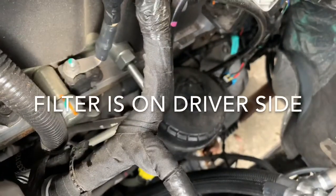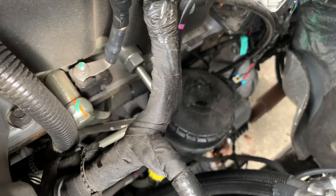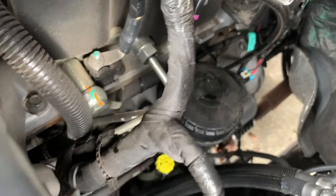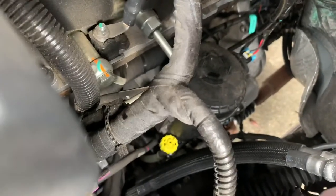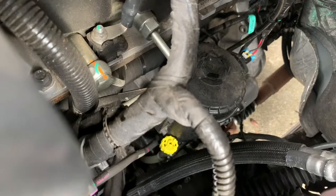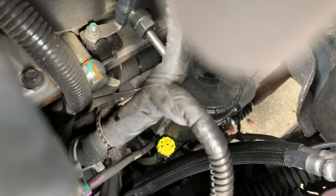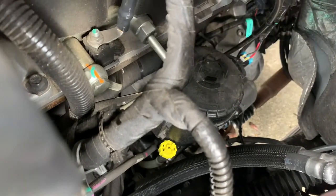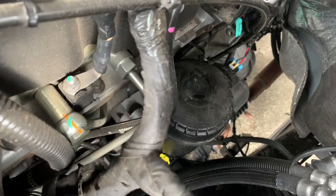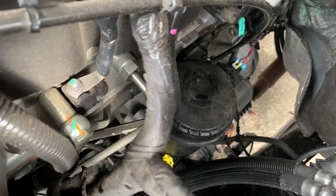If you look right there, that's where your first filter is — that's by the engine. And right there, that little yellow piece is the release valve. You want to release that and drain the fuel a little bit before you start taking that top off. Then we'll put that socket down on the top of that cover, and I'll show you the best route to do that.